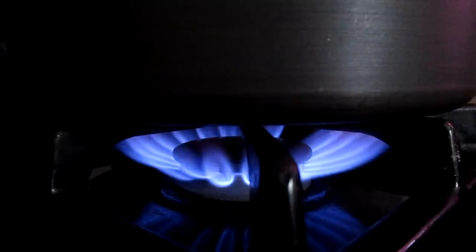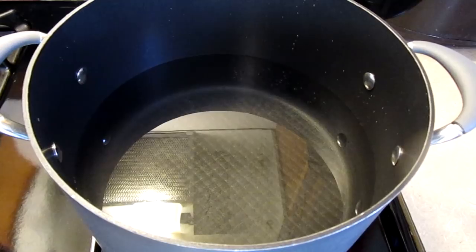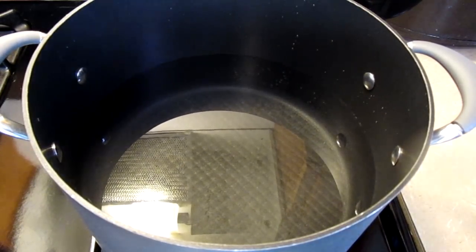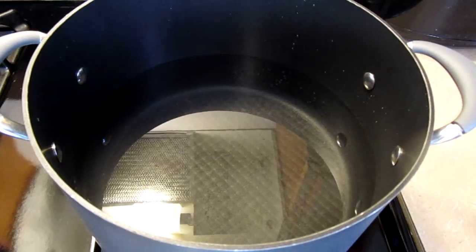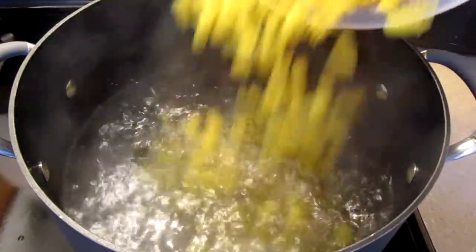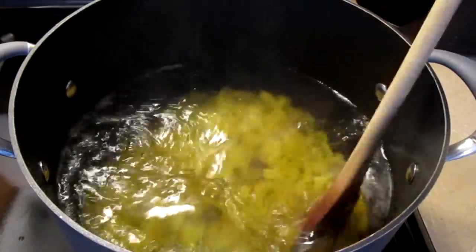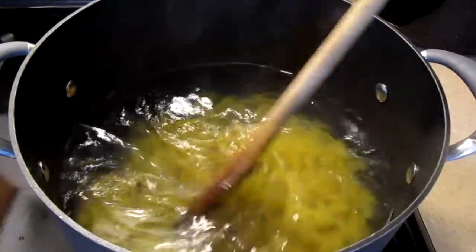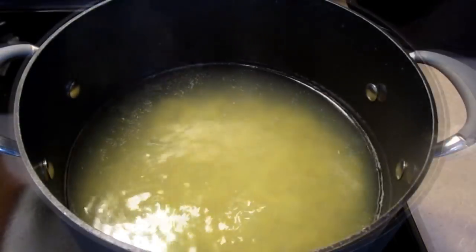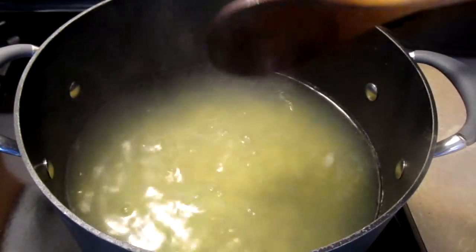Preheat your fire to medium-high heat. Here I have two and a half quarts of water in a large pot — let this come to a simmer. Add a half a pound of your rotini pasta and give it a quick stir. Let this simmer for eight minutes. It's been about eight minutes now and our rotini pasta is done.